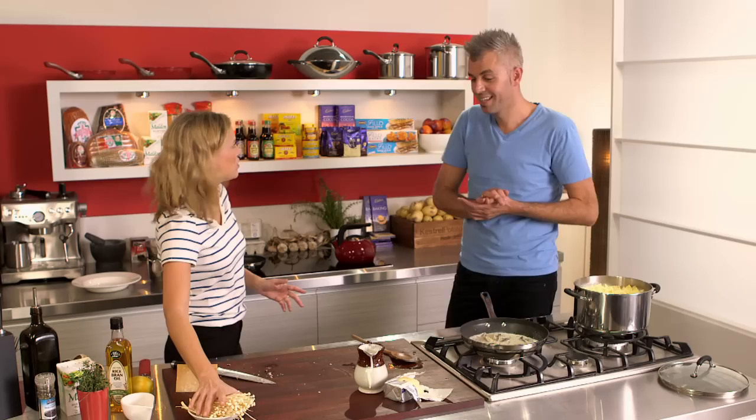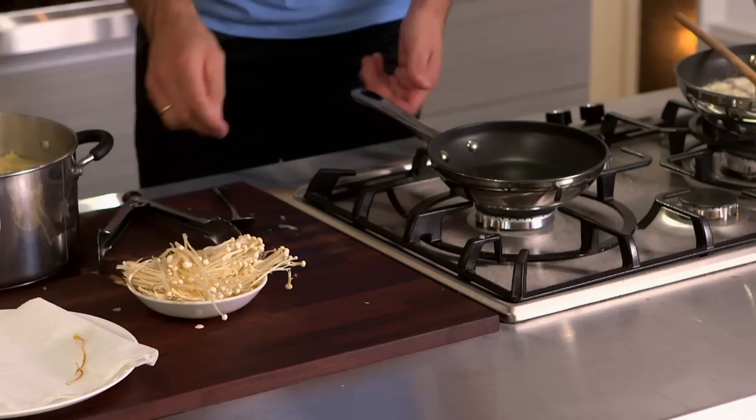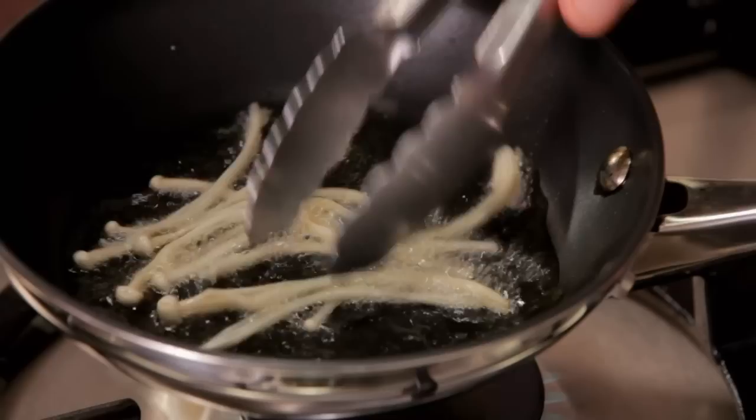Enoki mushrooms — I like this dish to have a bit of crunch to it, so you've got all these soft textures. What we're going to do is fry off some enoki, just shallow fry them in some oil, then put them onto an absorbent towel to take away all that oil. Season them up, and finish the dish with them scattered over the top — a really nice garnish.